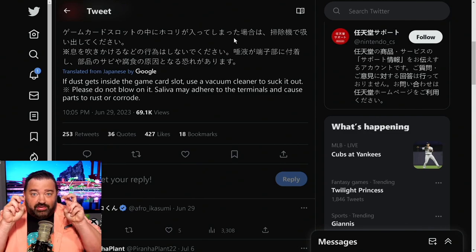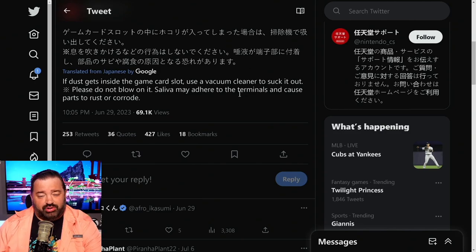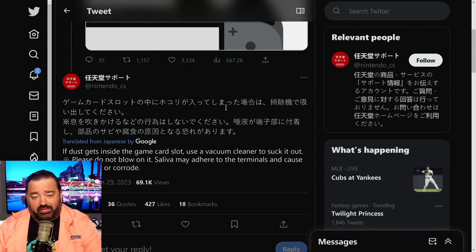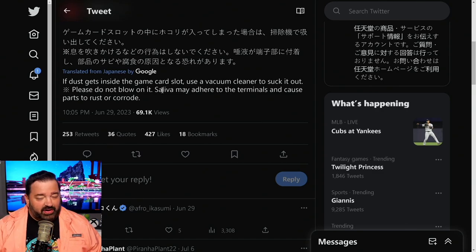I'll also note that you could probably use an aerosol can — one of those air blowers — because then you're not worrying about saliva. The stuff that comes out of those, even when it sometimes freezes your parts, is not actually going to damage your components. That's why it's popular to use for blowing out dust in computers.